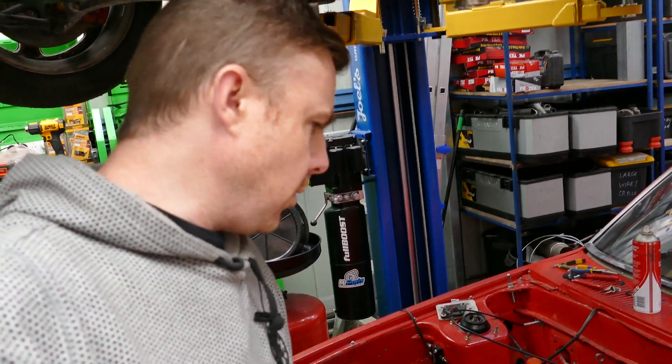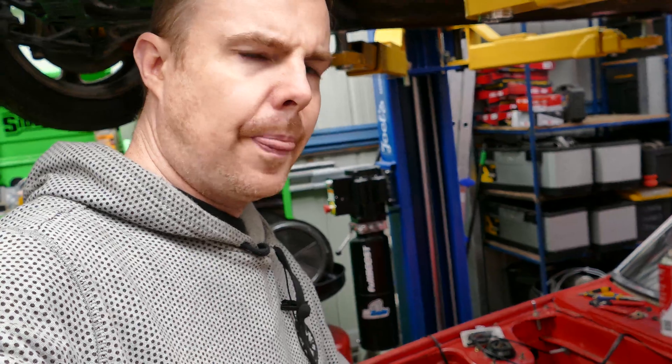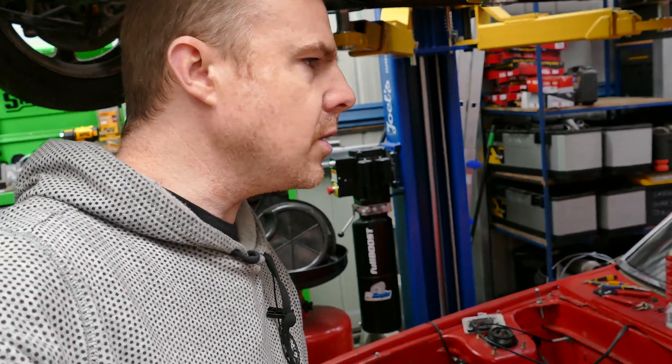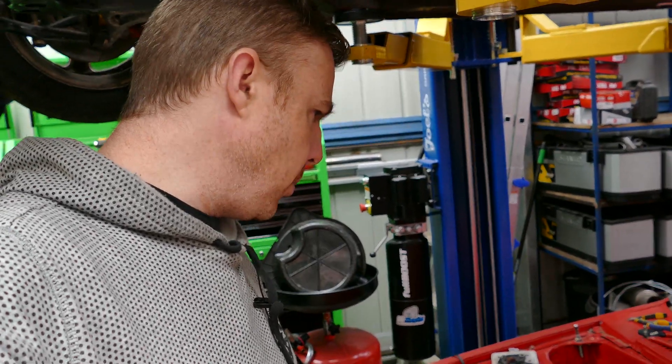If anyone's aware of our Project Redline series over on Full Boost, you'll know the braking system in this car has never been great. It has four disc brakes, but it's just got Series 1 RX-7 discs up front and Series 3 discs up back, which should be enough to affect a decent pull-up on this thing.